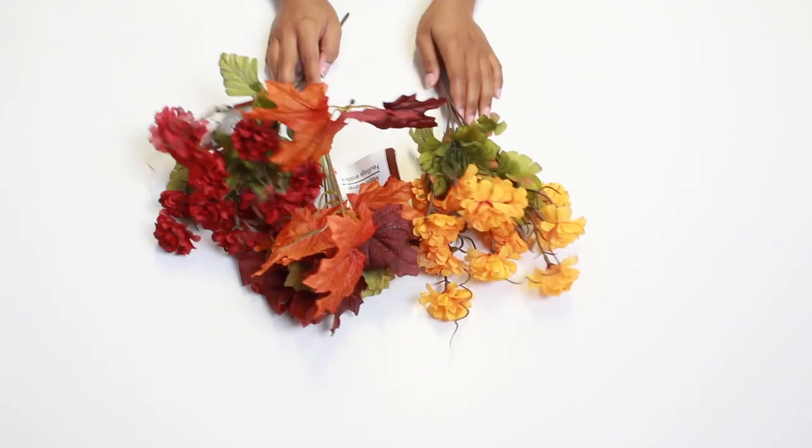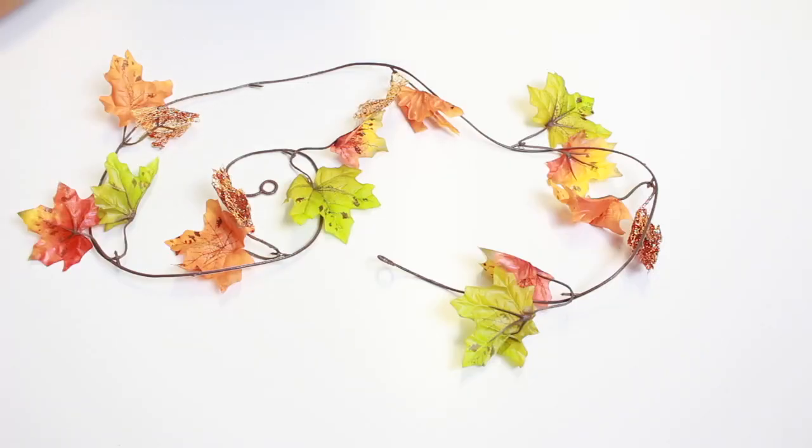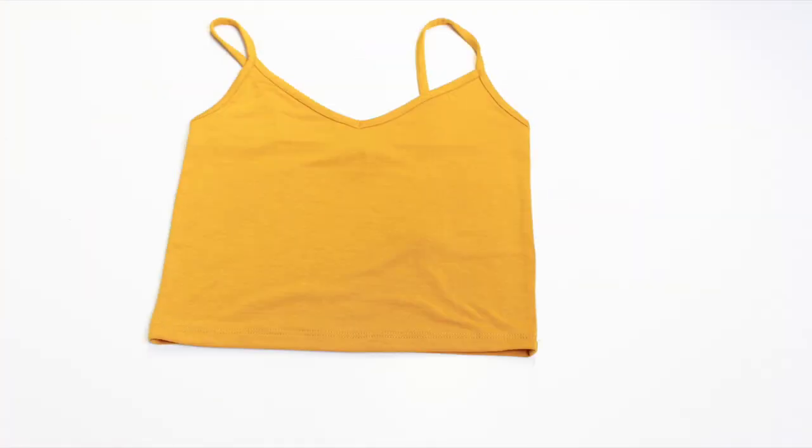First, let's go over some things you'll need. You're going to need some flowers — I got all these things from the dollar store. You're also going to need some leaves, some wire, some ribbon, and a hot glue gun or E6000 glue.